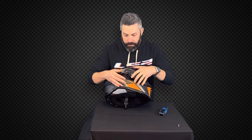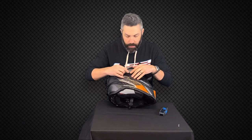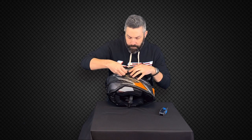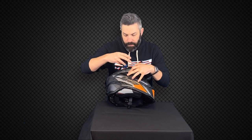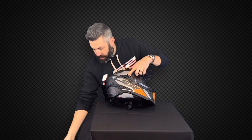Now do the same thing on the other side — again line up that hole with the base plate and line up that hole on the peak. Drop in our screw and simply tighten that down. Once we've done that, the one thing I like to do before going out for a ride is just open and close that outer shield a couple of times to make sure everything is properly in place. Looks like we had a good install, so now we can click that down and we're ready to go.